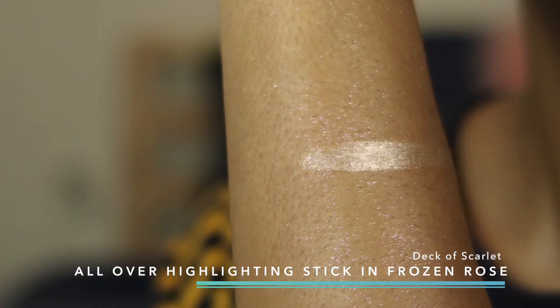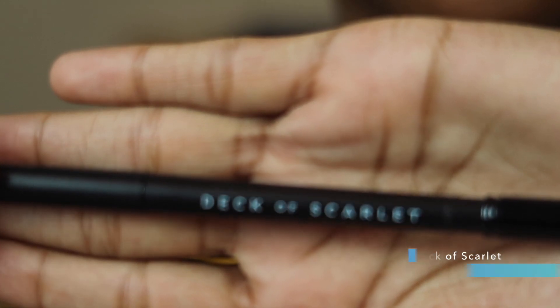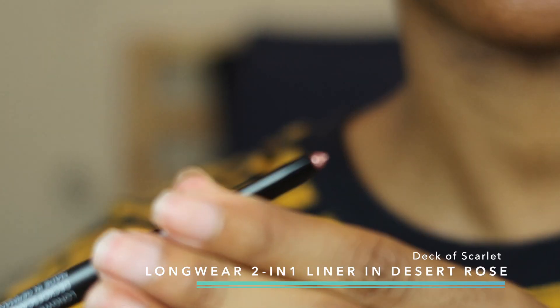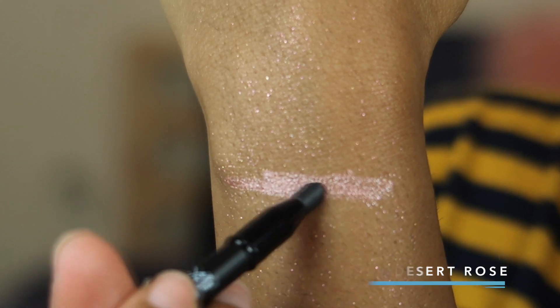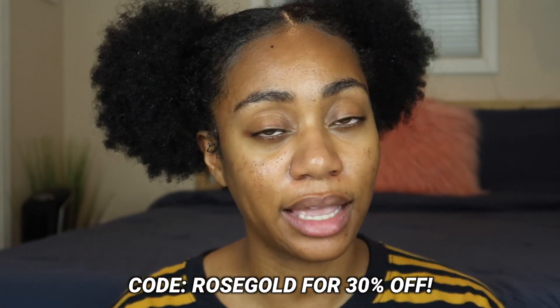The highlighter is super creamy and when I swatched it I was like, holy crap, it's really pigmented. I also swatched this long-wear two-in-one liner — it's got a smudger at the bottom and then the rose gold tip on the other side. This whole kit costs $29.95, and they're comparing it to Sephora prices where one of these items could easily be $20 or more. I'll be giving you guys a coupon code worth 30% off — use the code ROSE GOLD in all caps.